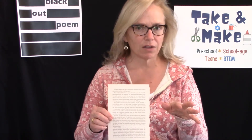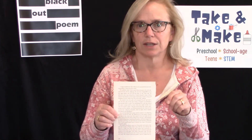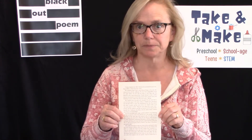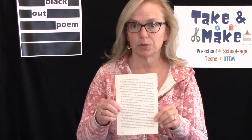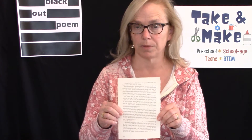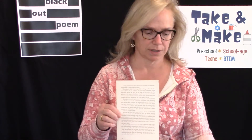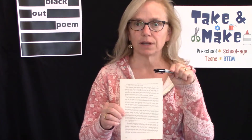They don't have to all go together. It doesn't have to be final — that's why you're doing it in pencil — but just circle any words that you think are unique or interesting. Then when you go through and you see the words that you have circled, look and see what you might like to put into your poem. And when you find those particular words, take your Sharpie and put a square or a rectangle around each one of those.